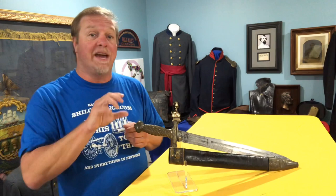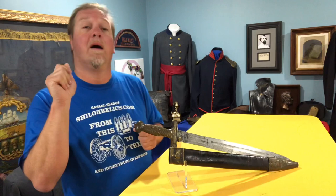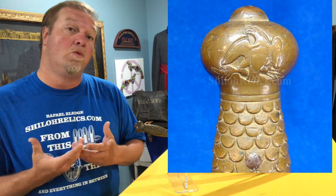The handle of the sword is really cool — it's a neat design. It's got the fish scale style designs in the center, which not only made it look more attractive, it actually lets you get a better grip on the grip. At the top of the grip, it always has that Union Eagle design — a real cool looking eagle.